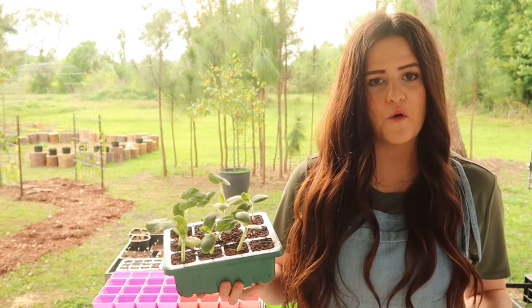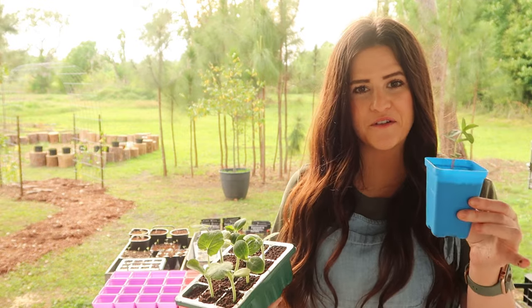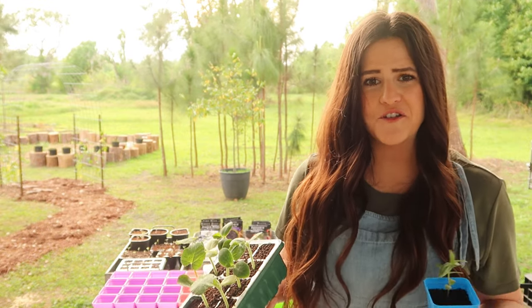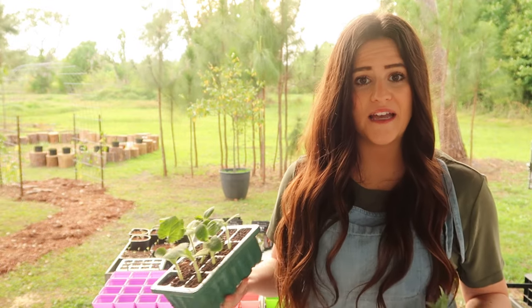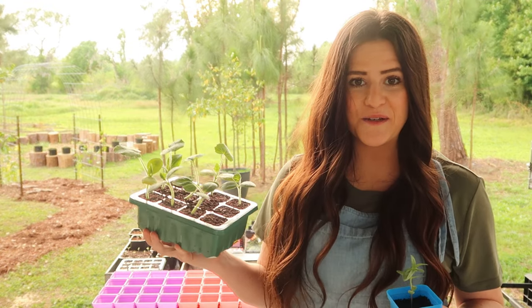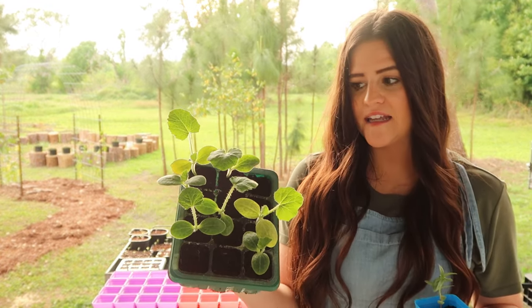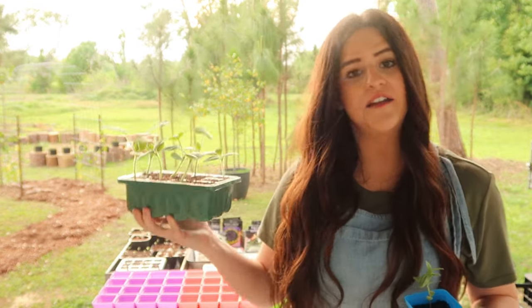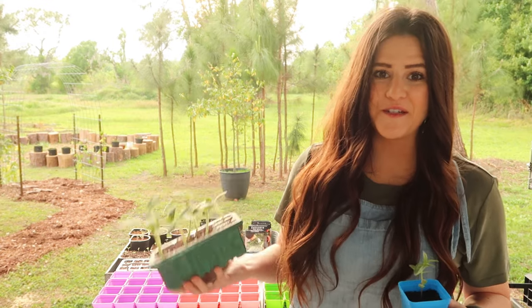A downside of the Amazon trays and using cocoa coir is that there are no nutrients in the cocoa coir, so you're going to need to up-pot them — not only for space and deep root growth, but also for nutrients. You need a good seed starting mix that has a little bit of fertilizer in it. I left this one a little too long and you can see some leaves are turning yellow, which is usually an indication of a nitrogen deficiency.